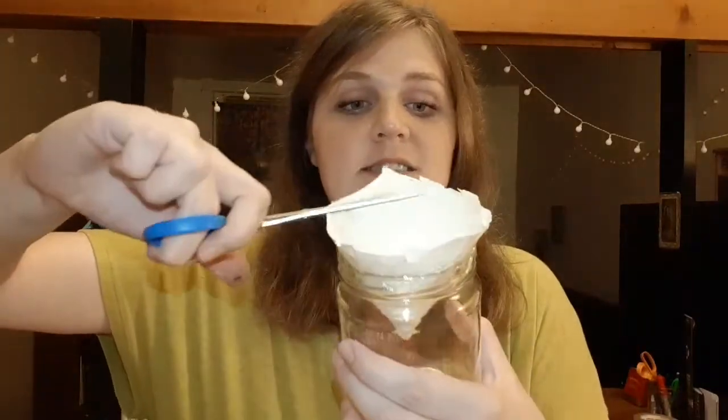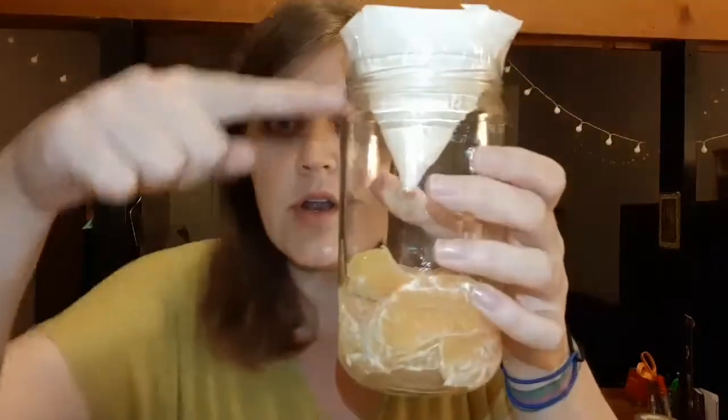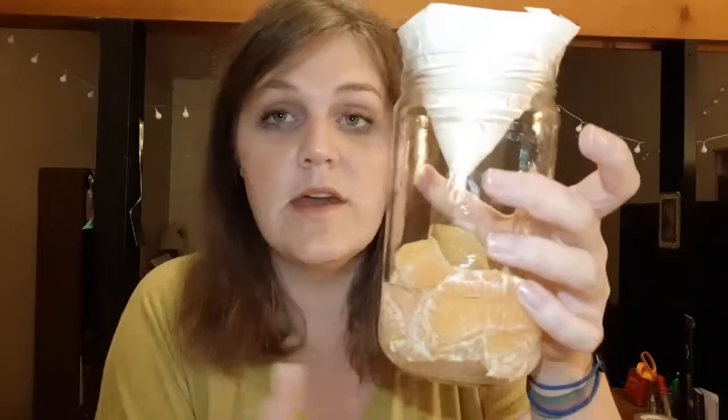And then you're done. Then you just wait and these dumb motherfuckers are gonna fly in here and they're gonna go down through the hole and then they're gonna be like, oh, fruit. And then they can't find their way back out, and they get stuck in there. You just wait, and that's it. That's the whole trap. That's the video — it's a fruit fly trap.